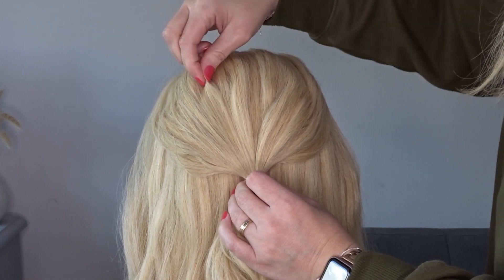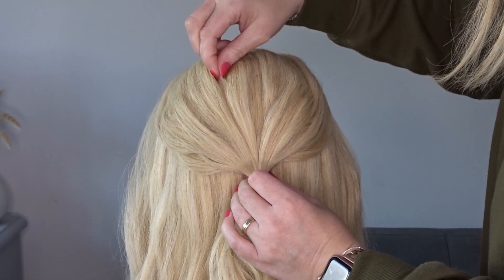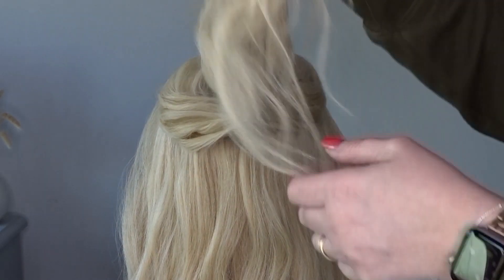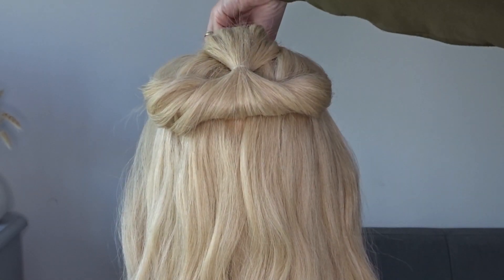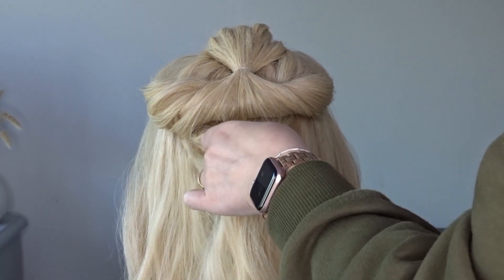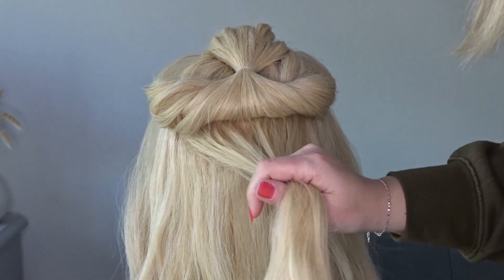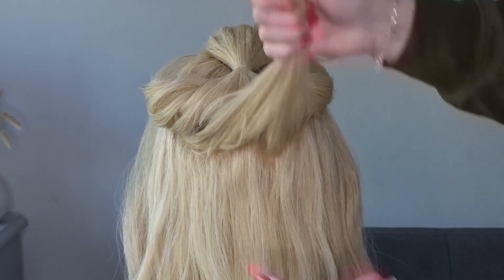You can skip this step if you like a neater style. Then just clip that ponytail on top of the head for later and we're just going to take a small slice of hair directly below it, and pop this into another small ponytail.